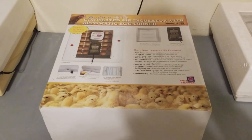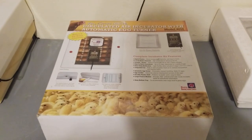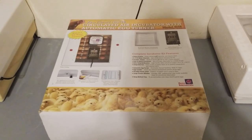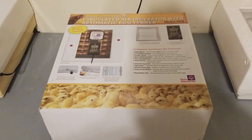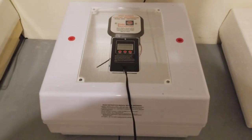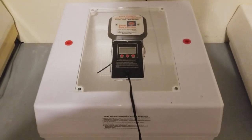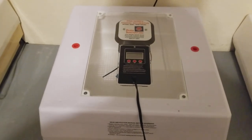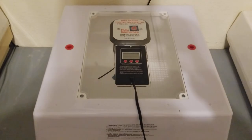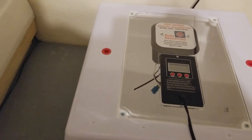Good evening YouTubers, T-Squared Talk. As promised, I'm going to be doing a full setup video on the Farm Innovators 4250. This is the new updated model — there have been some changes compared to the old model. So we're going to get this out of the box, take a look at it, and get it all set up. One thing to note right off the bat is that a lot of incubators on the market do not come with as many bonus features as this one does.